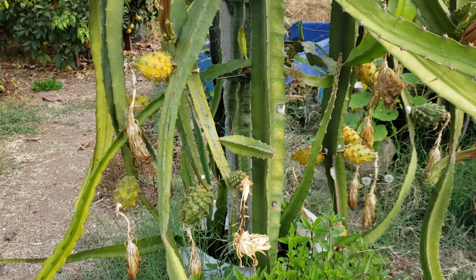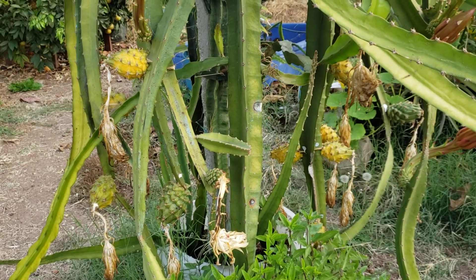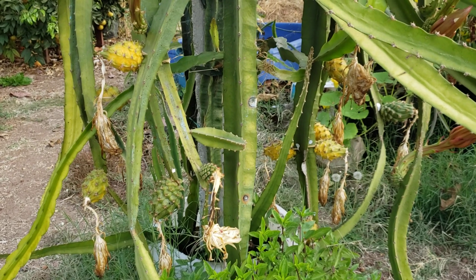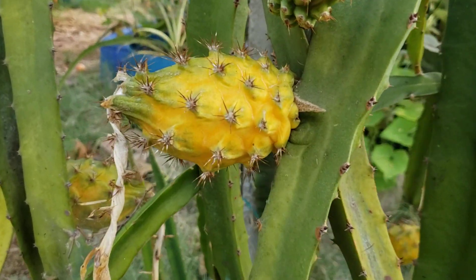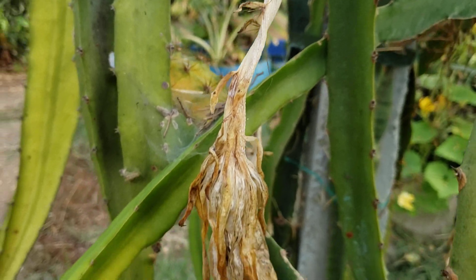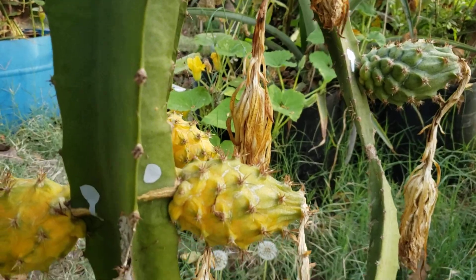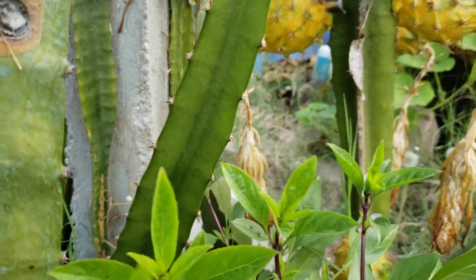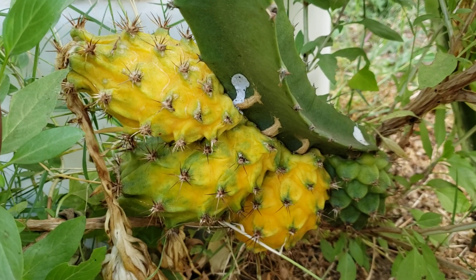Hi, good morning YouTube, sockboy mahalo here with an update on the megalanthus or Ecuador dragon fruit that were started from seed. As you can see, they're starting to ripen — it's going to ripen faster than I thought it would.